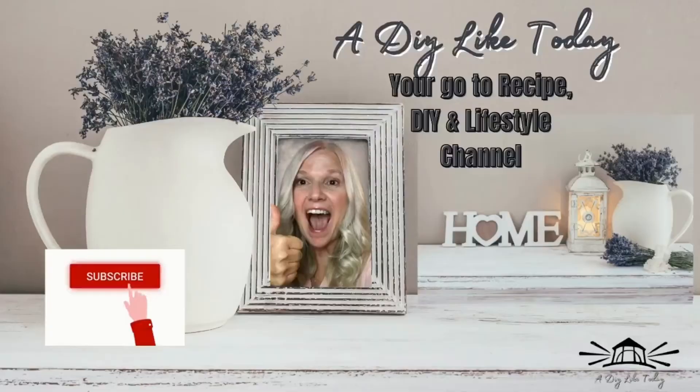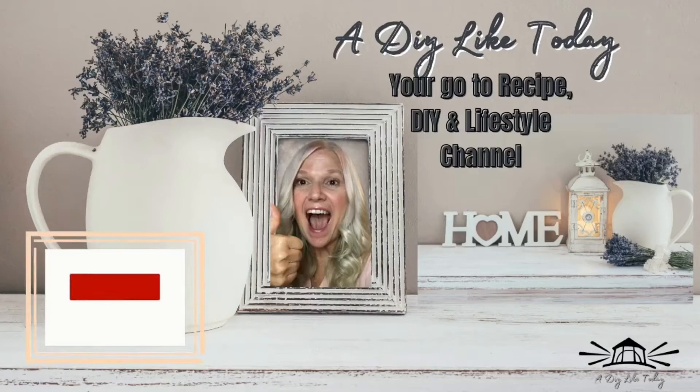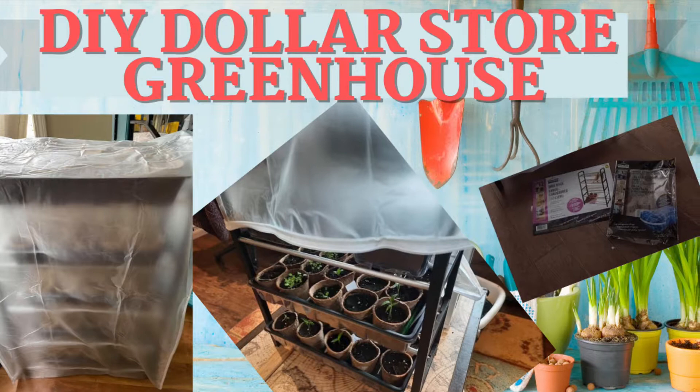Hello everyone and welcome back to my channel, A DIY Like Today, your go-to recipe, DIY, and lifestyle channel. Today we're going to be doing some dollar store DIY greenhouse hacks.